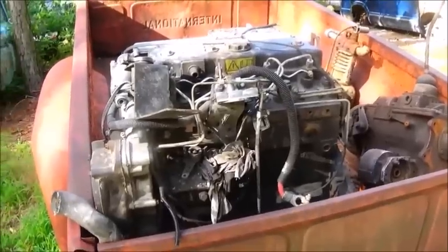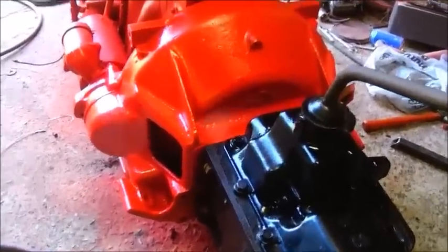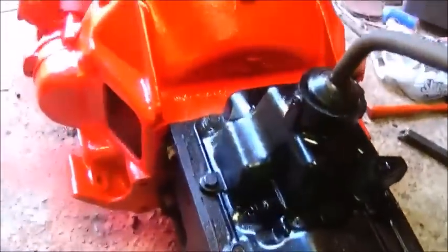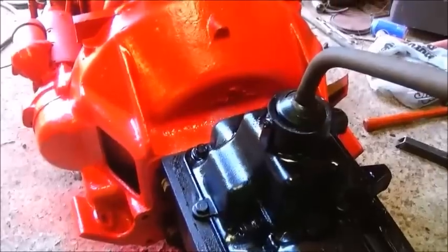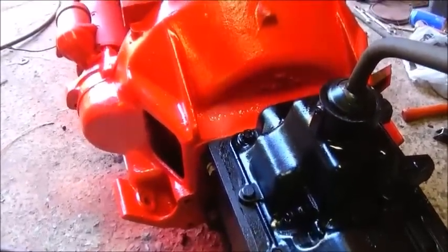We've got everything changed over, got the transmission back on, and we're ready to pull the shifter back out, get the forklift, pick this thing up, get it out of the shop, and start sitting it inside the '55. I'll show you when we get it in.